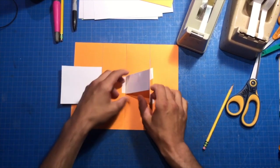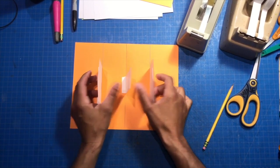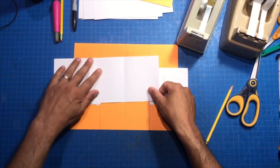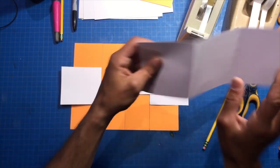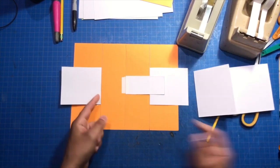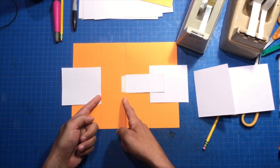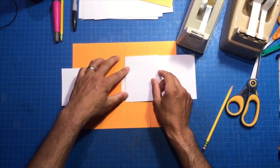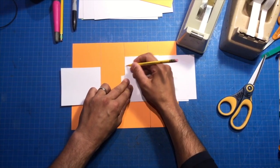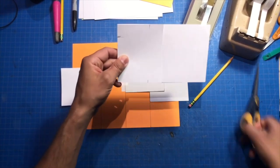So then what do we do to link these? We make sure we make a piece of cardstock to go all the way across. Let's use this scrap. It has to be this wide with a fold in the center. So I'm just going to take this and mark it here, here, maybe about here.